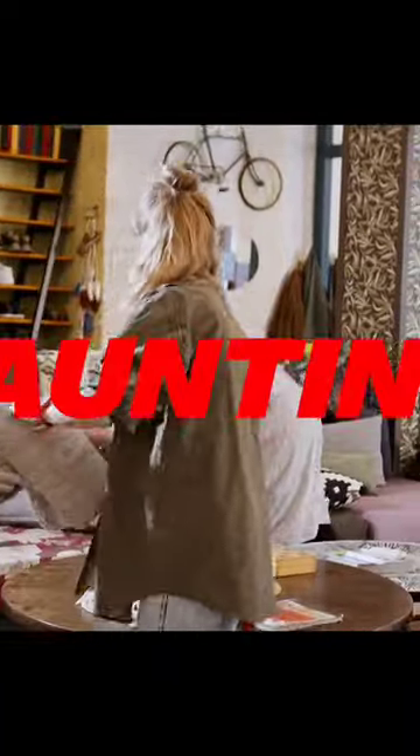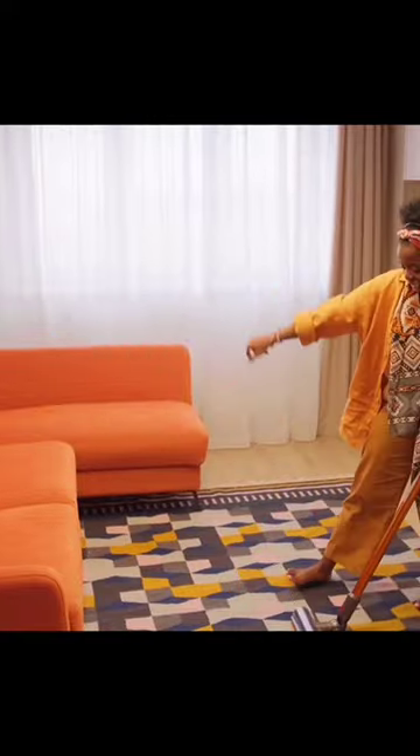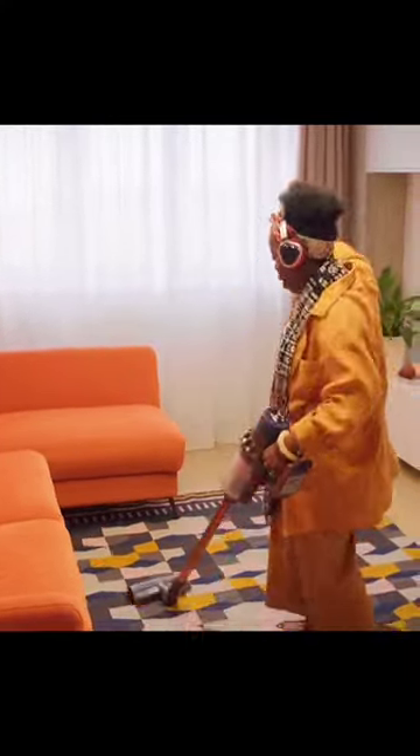Cleaning a sofa can be a daunting task, especially if you don't have a vacuum cleaner. But fear not, because in this DIY guide, we'll show you how to clean your sofa without a vacuum cleaner.